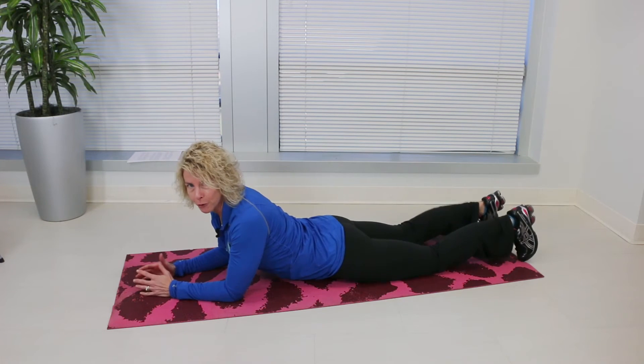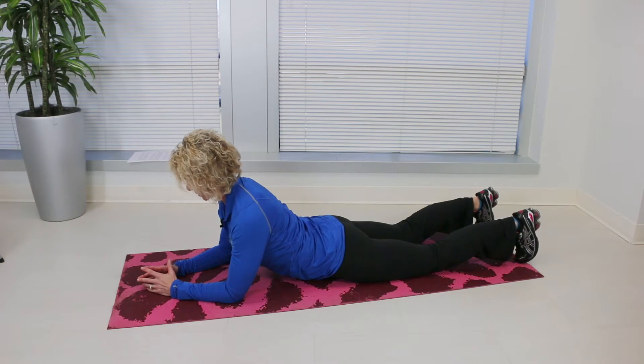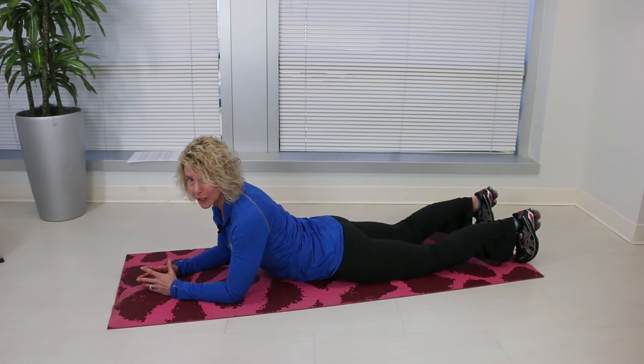You're going to start with your forearms on the floor, everything down. You're going to push up, keeping your head looking down towards your hands. Hold this position. You should feel your back and your shoulder muscles working.